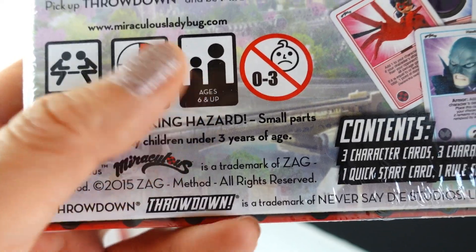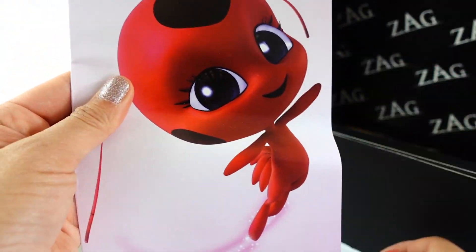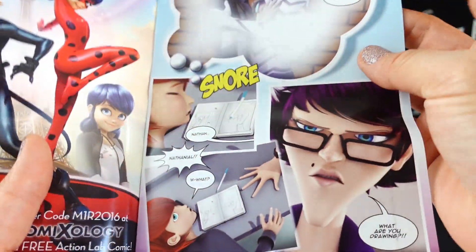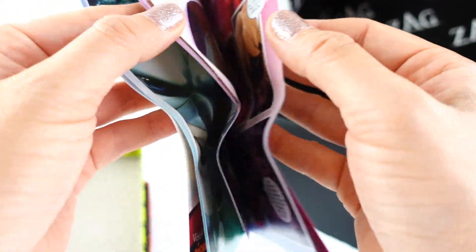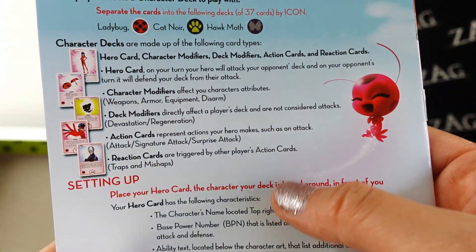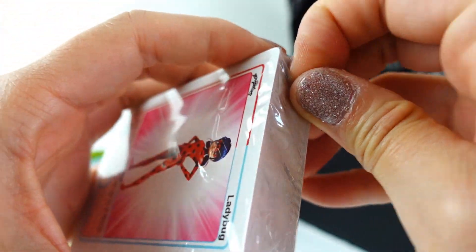Let's go ahead and open this one up and see what kind of cards are inside. There's a deck of cards, and oh my gosh, here is Tikki — she's so pretty! Oh, it's a little comic book — oh my goodness, this is fully colored too! The instructions for playing Throwdown are also in here, and there is another deck of cards.